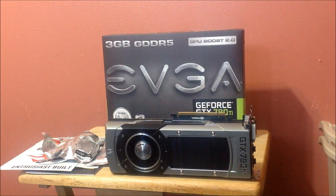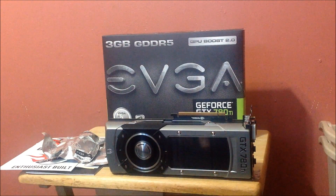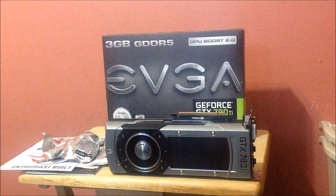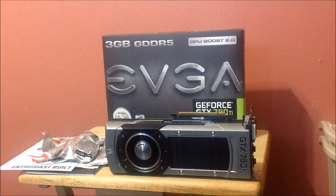Going closer for you guys. As you can see, if you remember from the 780 and the Titan, this part was pure silver looking. Now they've made it jet black — it looks really good. The GTX logo is also now black instead of just silver.